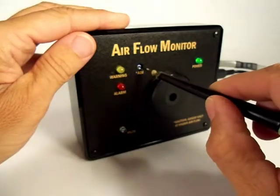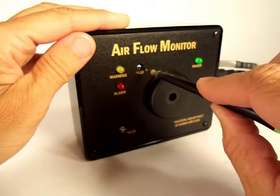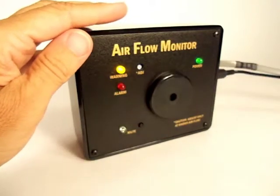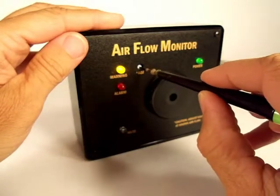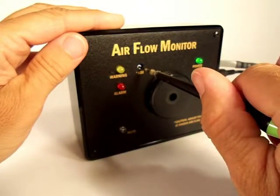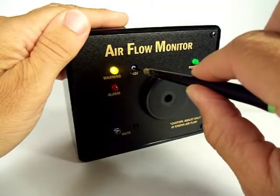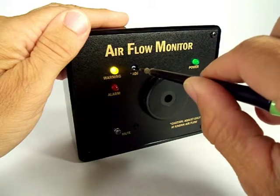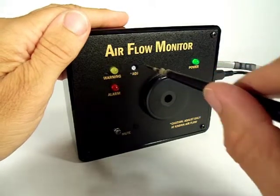If the yellow warning light is presently off, rotate the adjustment control counter-clockwise until the yellow light illuminates, and then very slowly rotate the adjustment clockwise until the light just goes off again. Conversely, if the yellow is presently on, rotate the adjustment control very slowly clockwise until the yellow light just goes out.